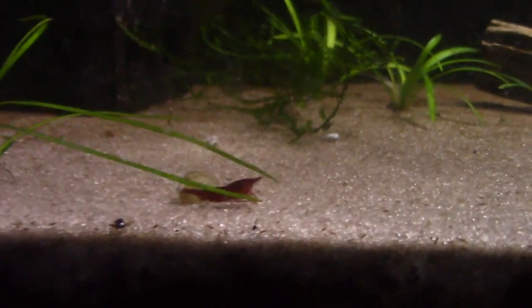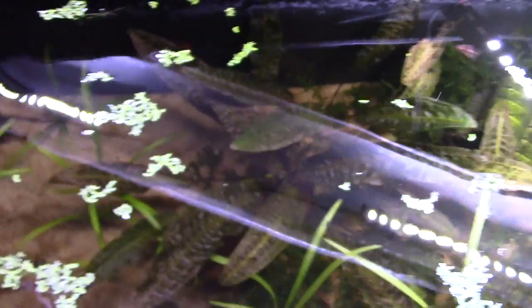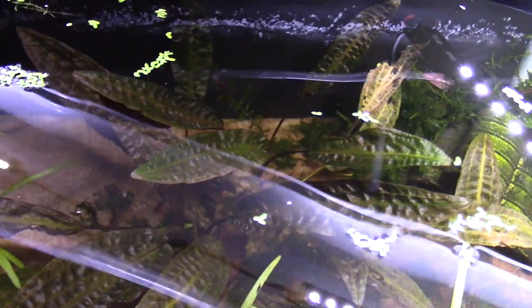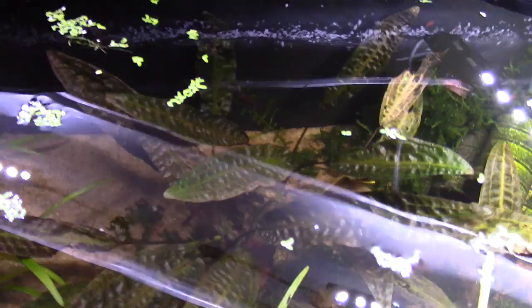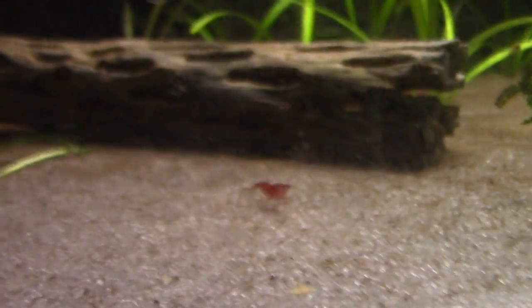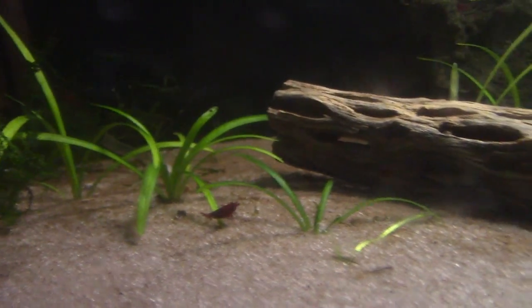Bloody Marys in here, and that is Cryptocoryne neuroi — you won't hardly find that. Bentley Pascoe and you other plant nerds — I haven't geeked out on plants enough to be a true plant nerd. I'm like, if it's simple and hardy and I can't kill it, maybe I'll put it in my tank. That's just a Bloody Mary breeding tank. I bet they do great in here with all this plant material — that's what shrimp like.